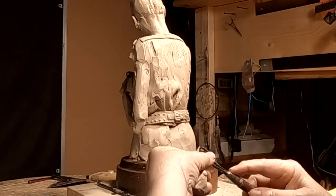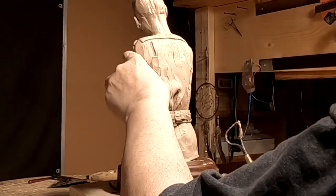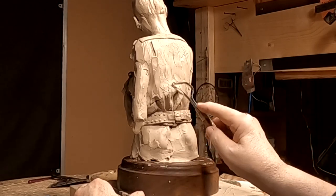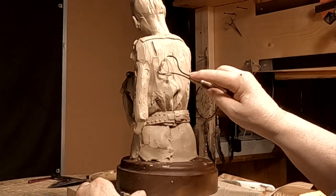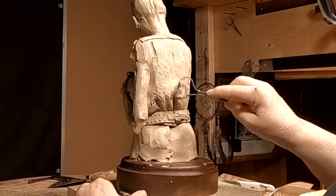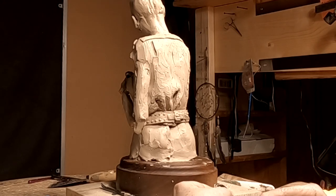You have to sort of assume what's going on because you haven't got a model to go by — you have to do a lot of assuming. You also have to be fluid in how you use your wire tool, because you're not working with something that's straight or mechanical; you're working with something that's fluid in shape.